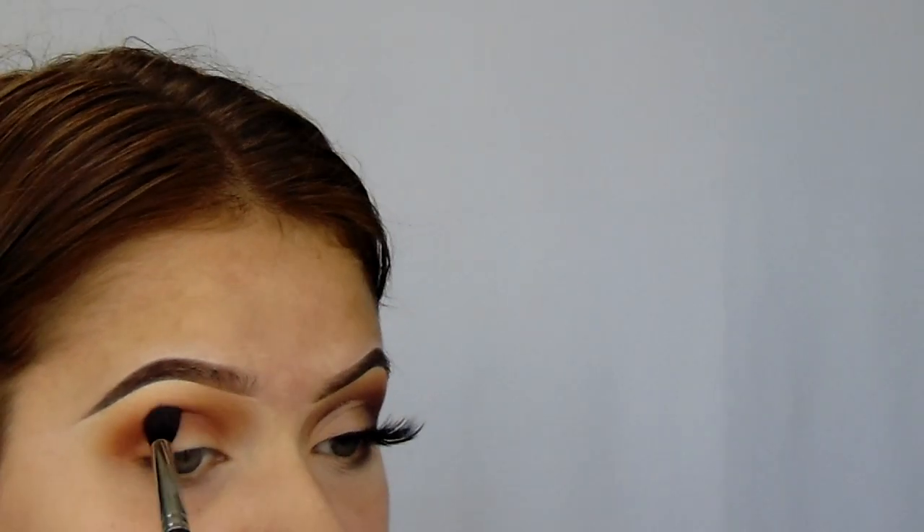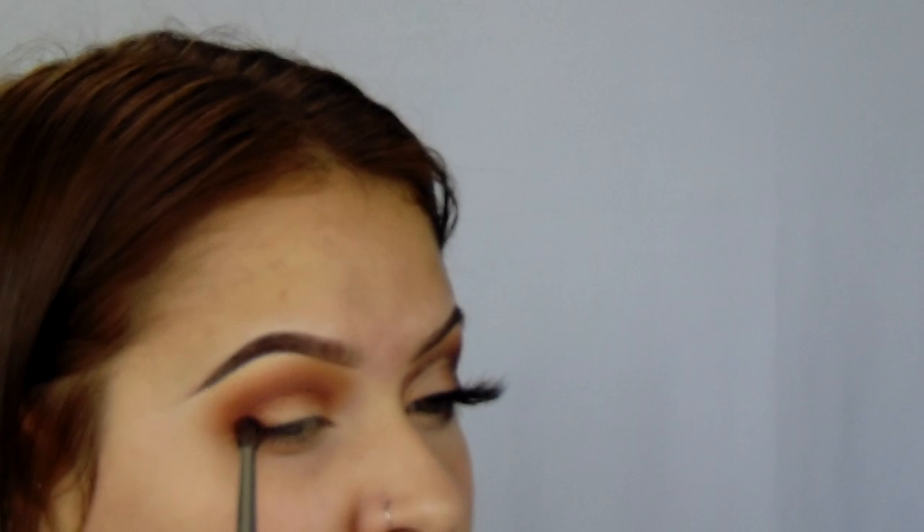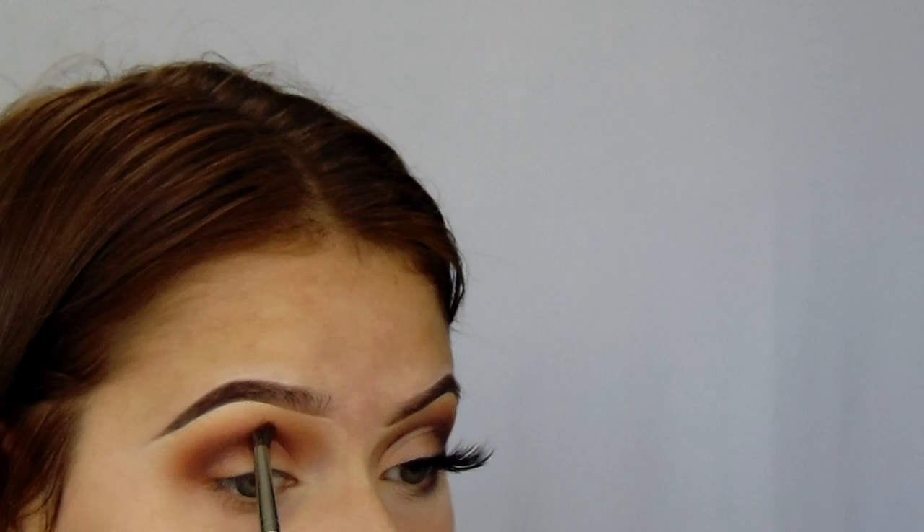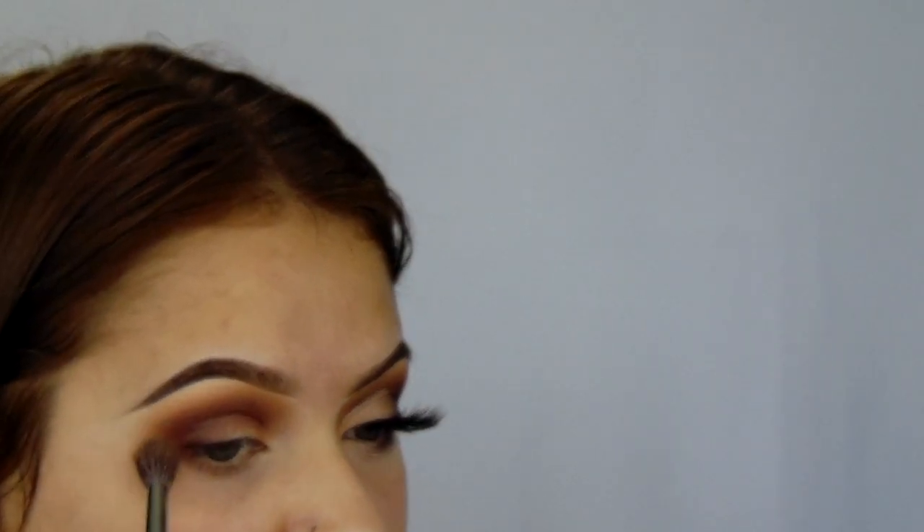I'm going in with the shade Jax. After that, I'm switching brushes again to a smaller, defined brush because we're going to be going in with darker colors now. This is the M506 and I'm going into the shade Chip. What I'm going to be doing with this is building it up in the crease, but then I'm also going to be bringing it onto the lid a little bit. Then I'm taking the original M533 brush and blending over everything to make it nicely blended and gradient.